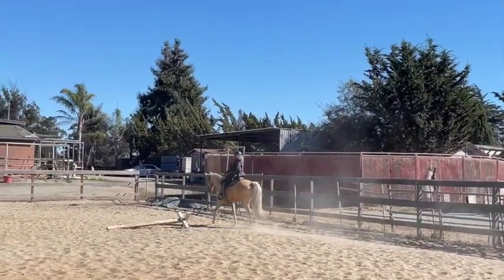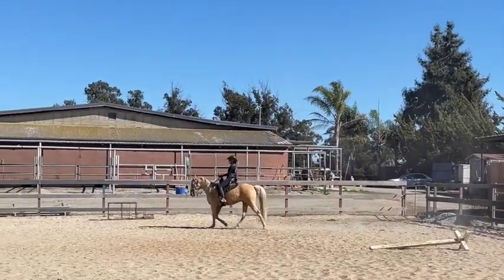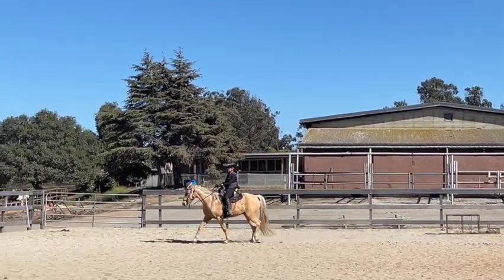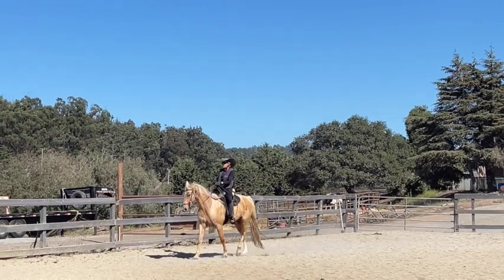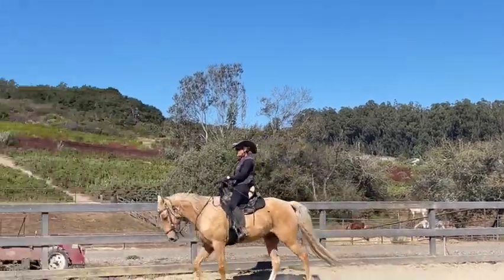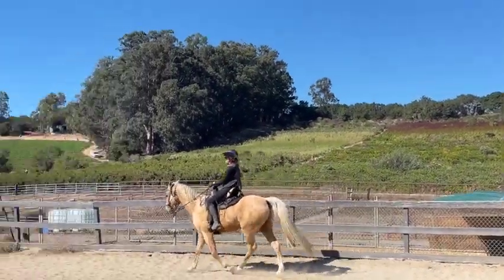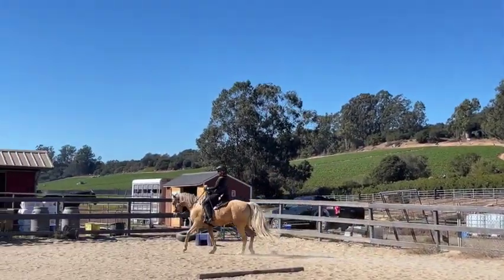The foxtrot — each horse is different — but it's not a super speedy gait, and it's not supposed to be. It's supposed to be sure-footed so you can ride in the mountains. Why would you be flying around in the mountains when you have terrain and things to get over? So if you see somebody going super fast with a foxtrotter and they're bouncing, they're going more towards the trot — and that's not so comfortable.